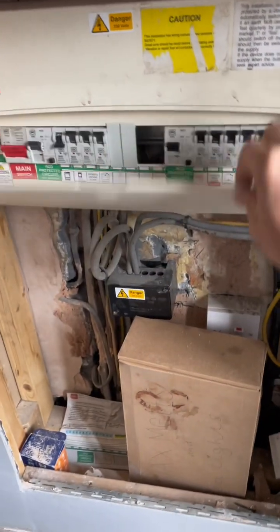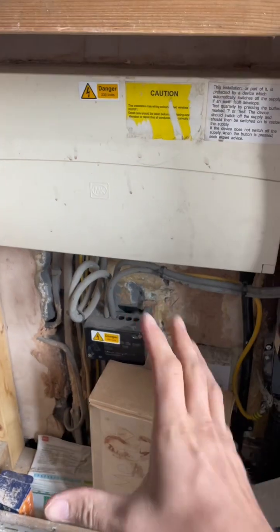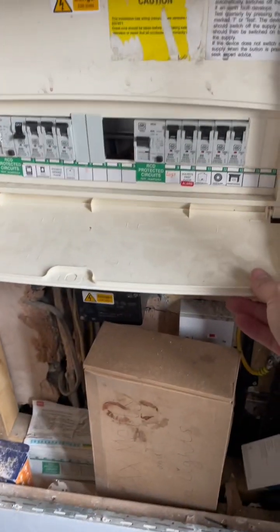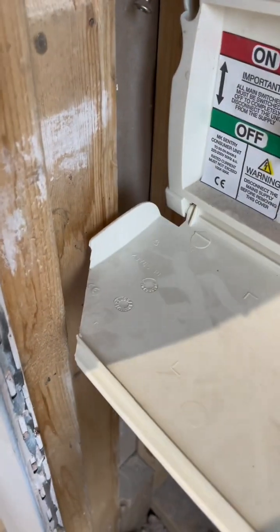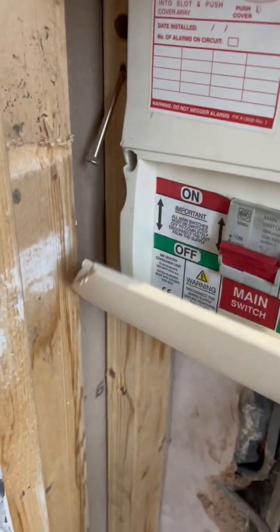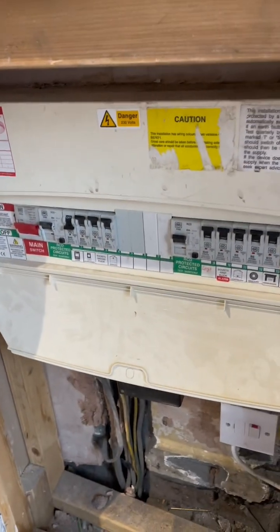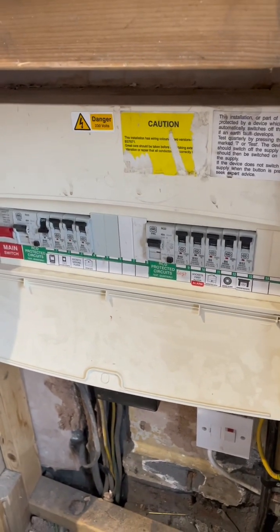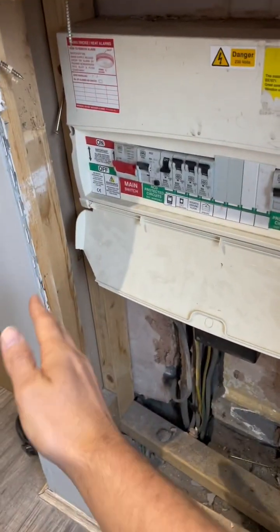On this job, for the first time in years, I'm actually going to do the EICR and the board change at the same time. It's very, very rare — it's been years since I've done that. I put these blanks in yesterday because when I came there was nothing there. Normally it's EICR first and then board change, but it must be like eight years since I've done both on the same day.